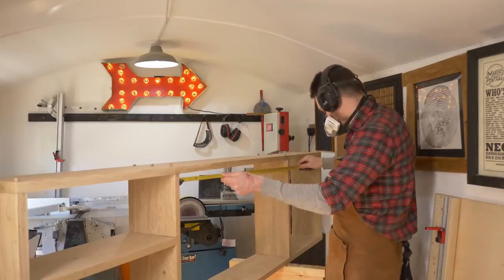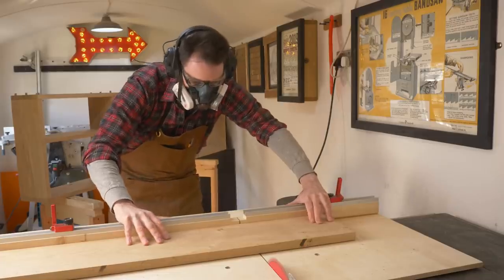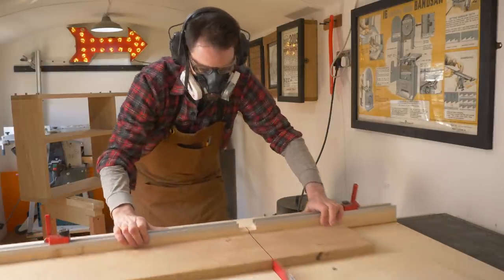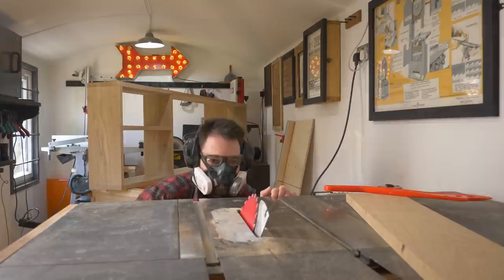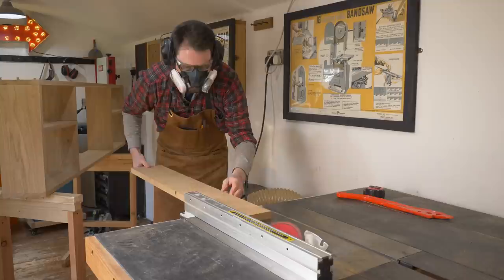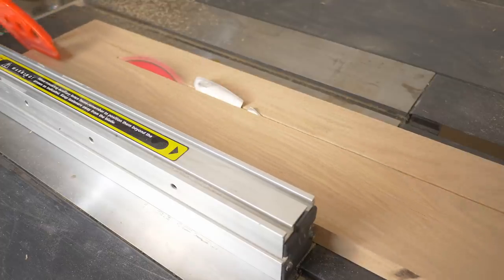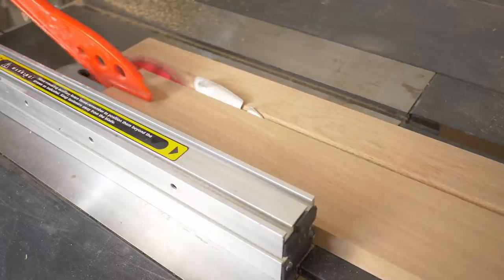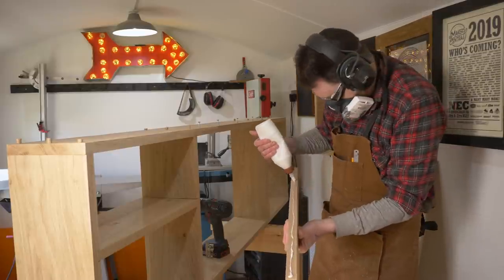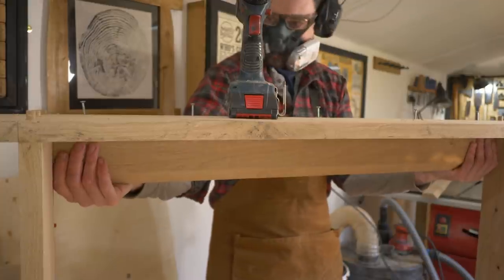To hang it to the wall I'm going to use a cleat that's mounted in the center, so I measure that recess and then get a piece cut down to length on the table saw. Then I get the blade tilted over to 45 degrees and roughly rip the piece in half at that angle. How this works is one piece gets attached to the unit and the other piece gets attached to the wall, and the two bits slot back together.